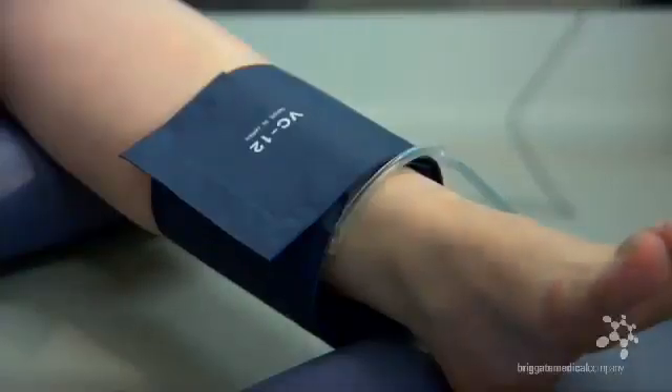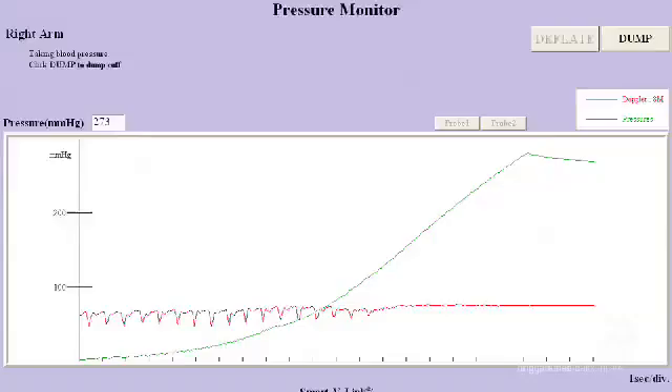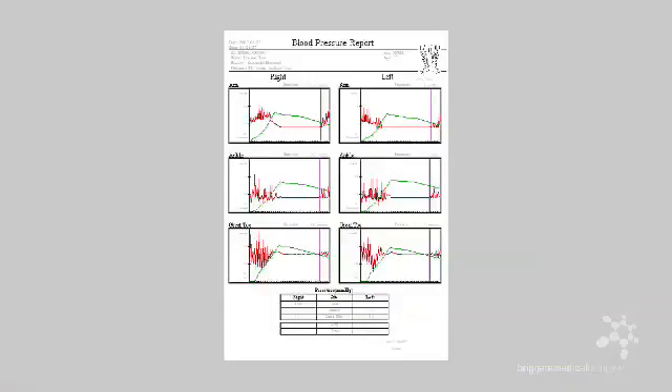Ensure that the weight of the patient's leg is not on the cuff. Once an ankle pressure is obtained and stored, an ABI figure is automatically calculated and presented to us as shown.